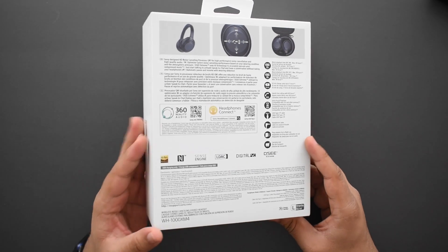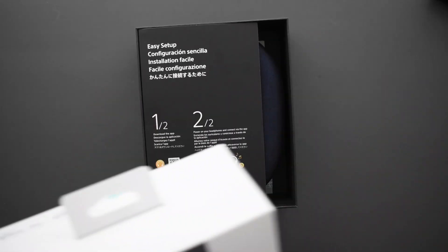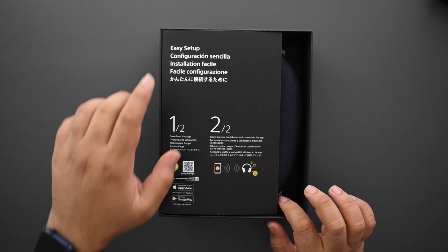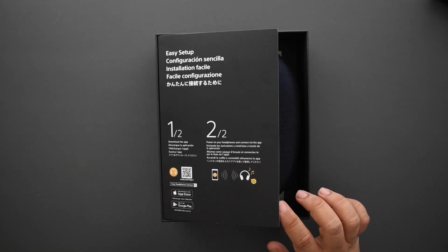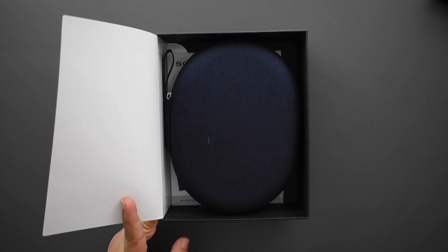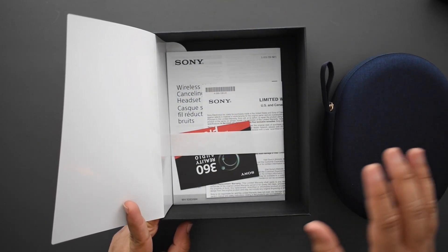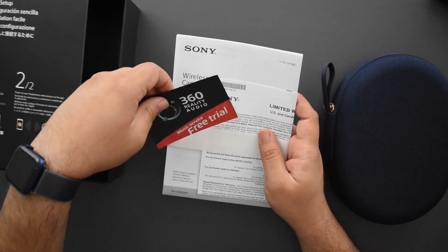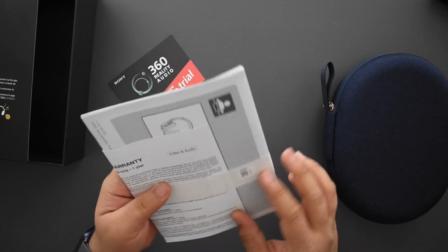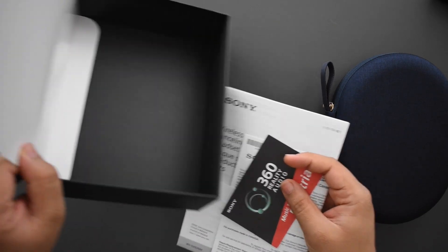It's a pretty simple box — you just slide it out and boom, there's the case. There's also an easy setup guide that tells you to download the app to use it. You don't need the app, but some features are only accessible through it, so it's probably best to get it. Inside the case are the headphones, and at the bottom you've got some paperwork — a limited warranty, a user reference guide, and a Sony audio reality free service trial.